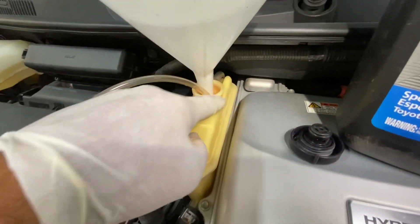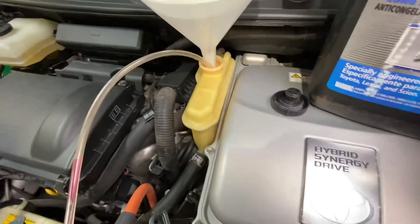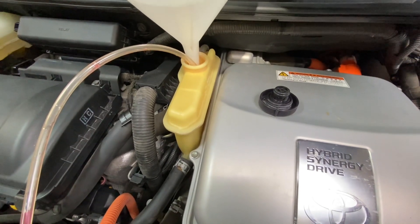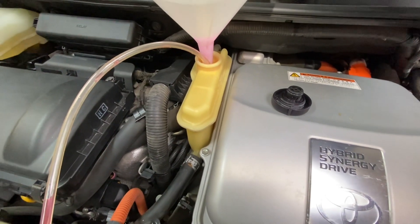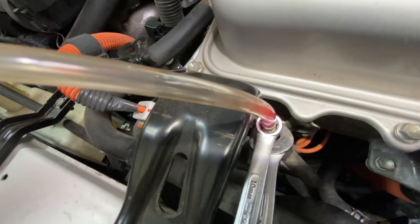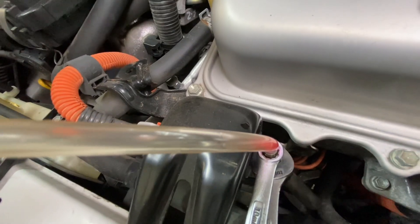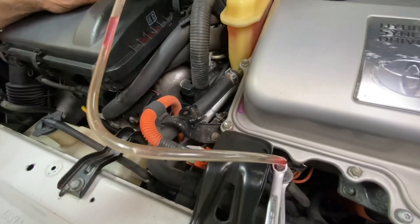We got the bleeder open, we have it dumping back into the reservoir here. So as you're pouring it in to fill it, the air that is in the inverter is going to want to get pushed out. The bubbles will start to rise up. We're going to run it too, but right now I'm going to get as much coolant in here as we can.